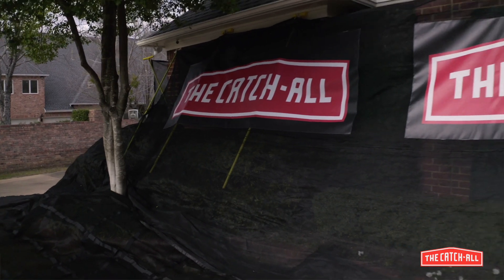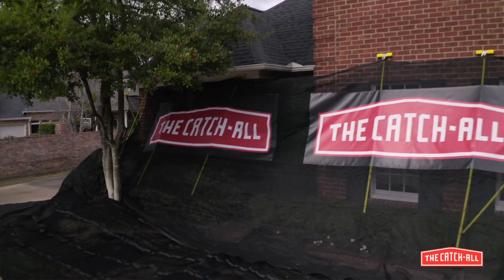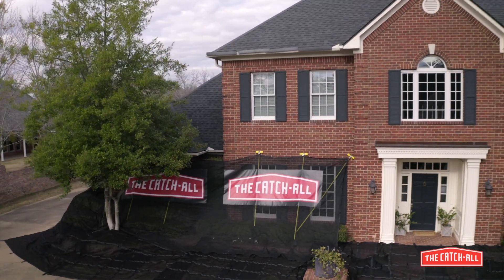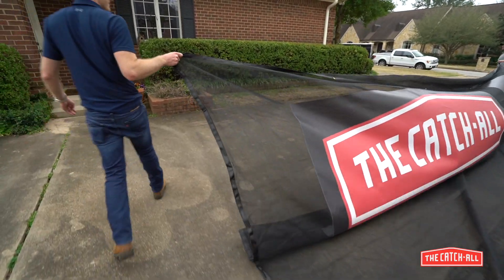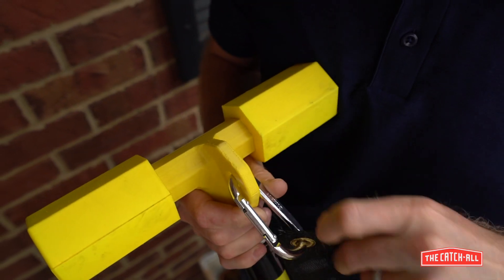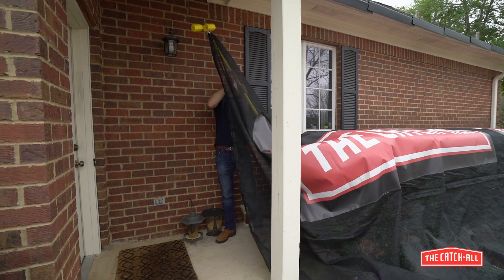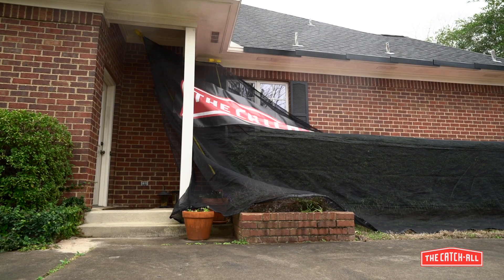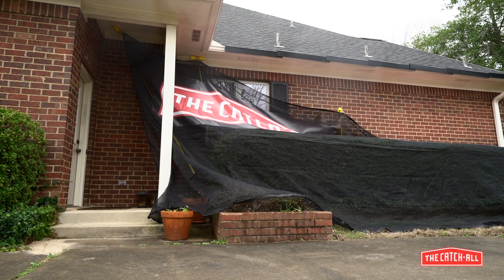Next up are the chute nets. These are specifically designed to guide light debris and clutter away from the home down onto the ground nets. Start by laying out the chute net on the ground. Beginning at one end, attach the net to the carabiner at the top of the support pole and lean against the house at about a 60 degree angle. Working your way along, attach the other poles to the net and lean them against the house also.